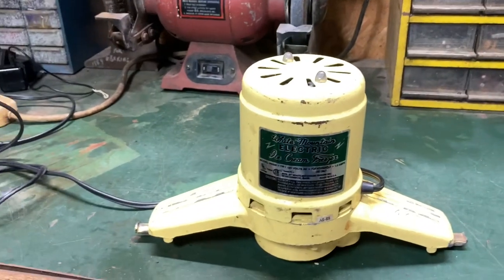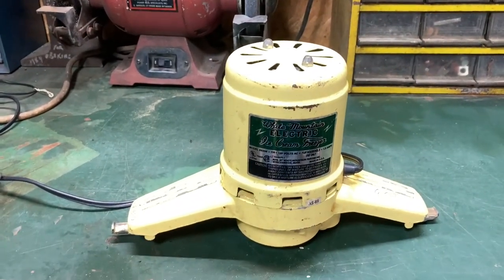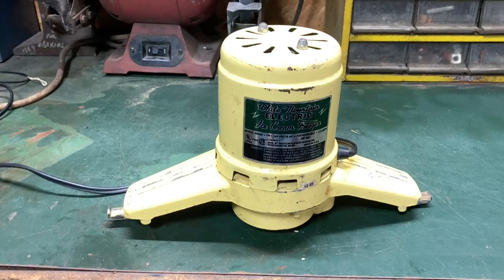I'm going to make a little video. I'm going to service this White Mountain ice cream freezer motor. I have two of these — a six-quart and an eight-quart — but it's the same motor for both of the freezers.